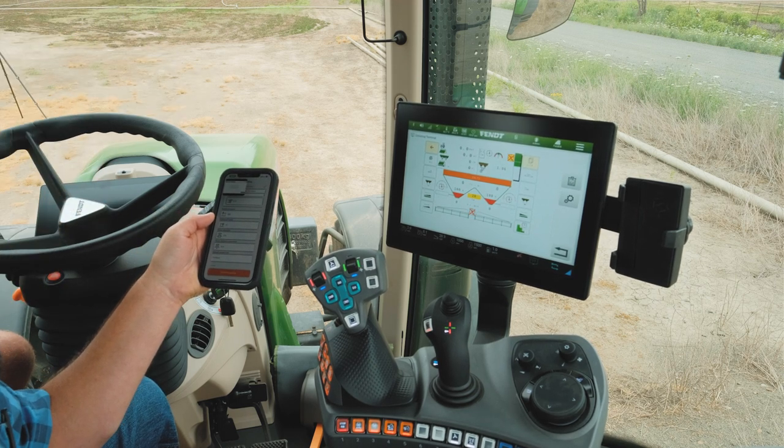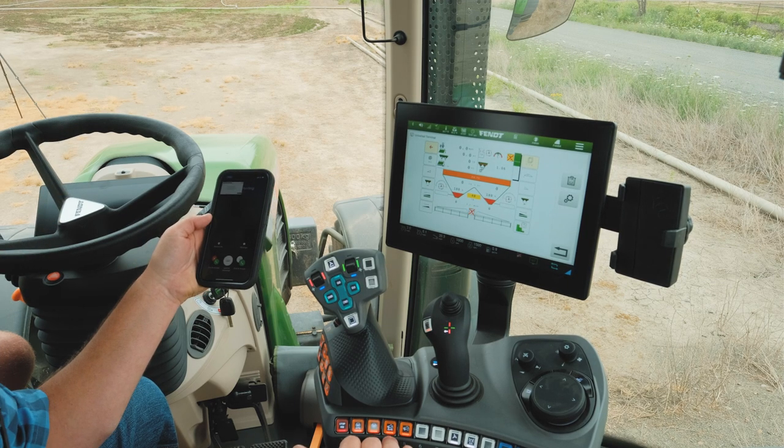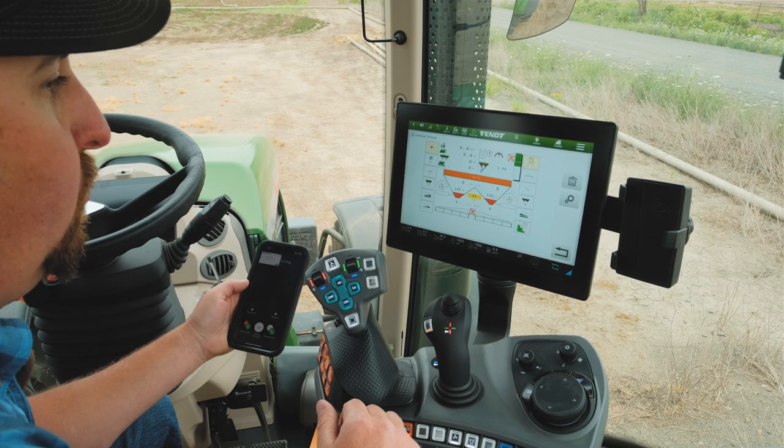We have not installed fertilizer yet, so I'm going to open our tarp and I'm going to zero the scales out so we are ready for the fertilizer when it gets here.